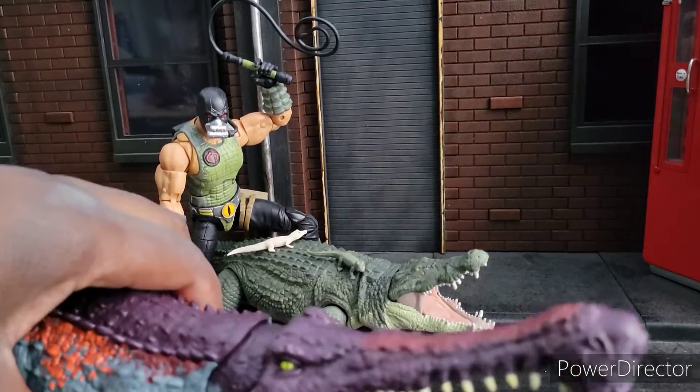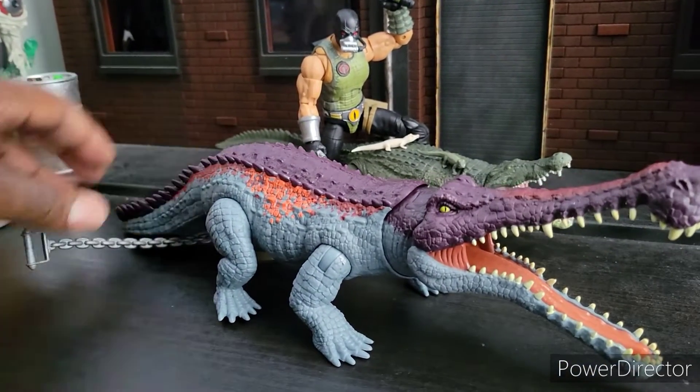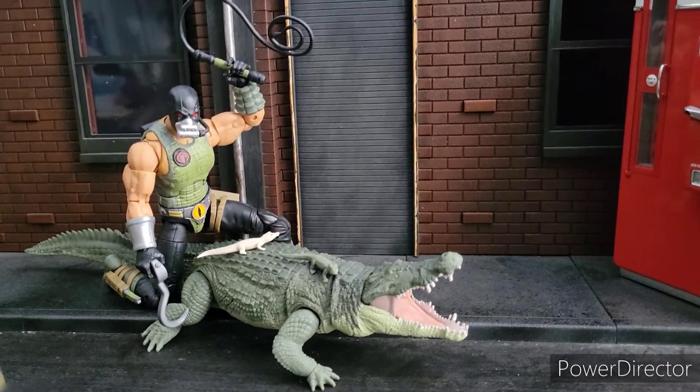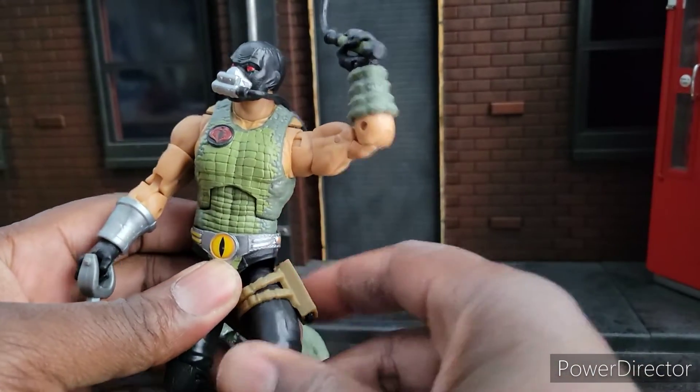I brought in a couple other crocs too. This is a croc from the Jurassic World line, so you can see it's quite big. We'll get him out of there because he's not part of the review — just wanted you to see that. Cool character, but he's not the star of this set, of course.